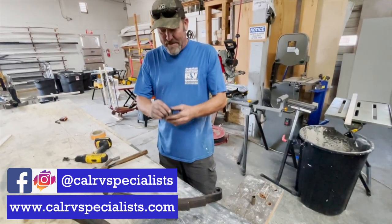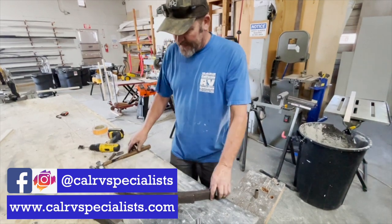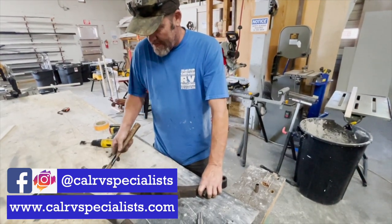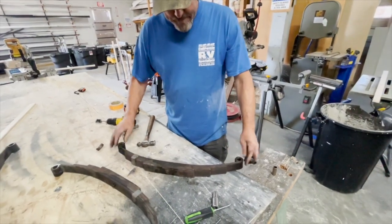Hey, this is Dustin and I'm with Terry today, California specialist, what's in the shop. So today Terry's doing an easy flex kit on a coach and he's getting ready to install a bronze bushing into a spring. So let's take a look at this.